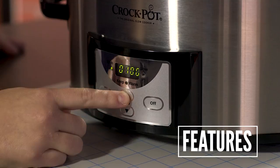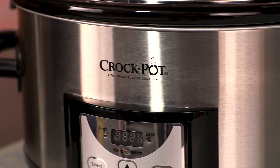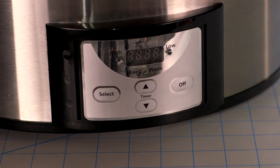You can set the timer anywhere from 30 minutes to 20 hours in 30-minute increments. There is no beeping to indicate that the food has reached the set time, so you will need to keep an eye on the digital display to know when the food will be done, or set an alarm on your phone or oven if you need an audible alert.